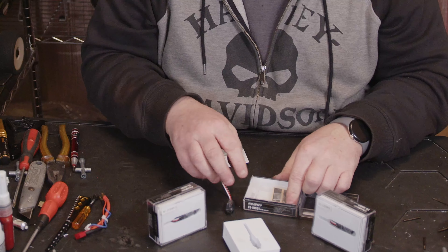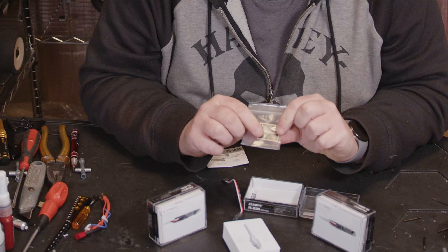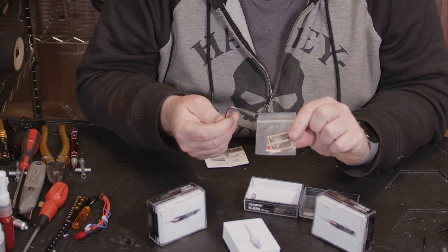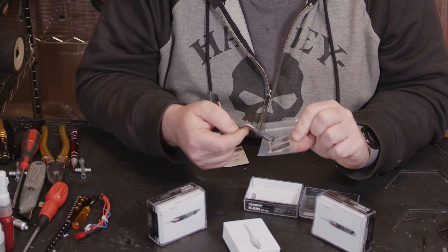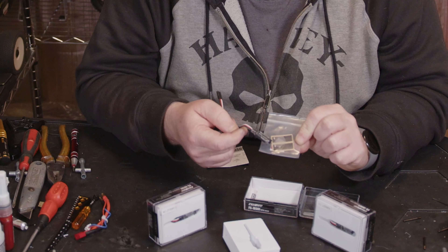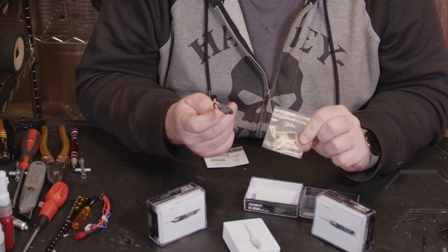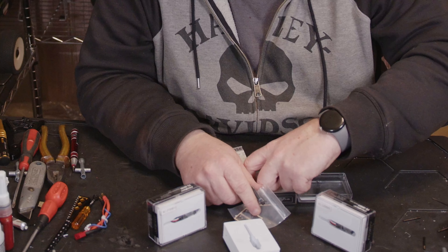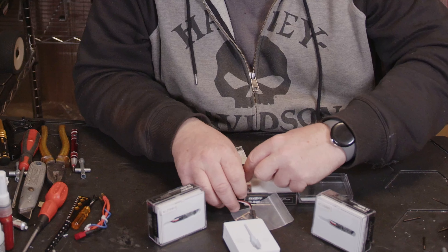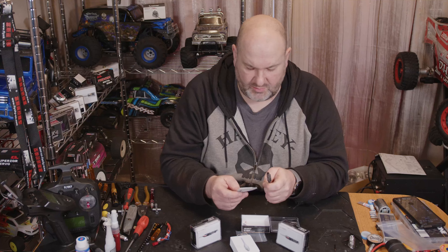For the RPM sensor you get some little stickers you can stick on. This one I believe is the light sensor, so it will pick up as it goes past. You also get some little heat shrink to put around it, and it gives a target with lines on so it can sense the RPM of your motor, wheel rotation, or anything like that. You also get the silver reflective one and a bunch of Flysky stickers, but definitely a lot smaller.